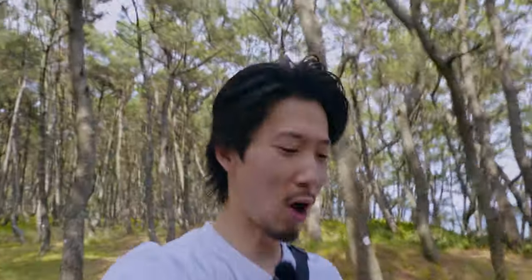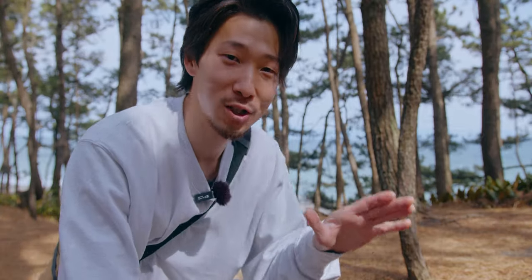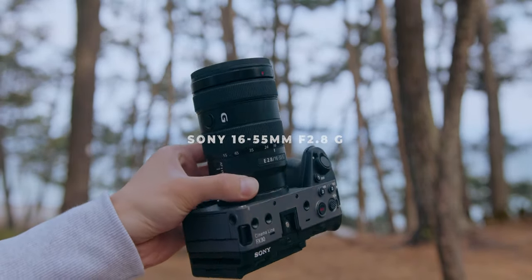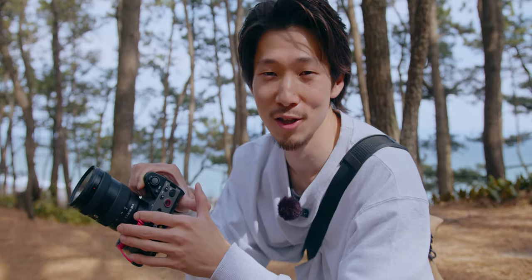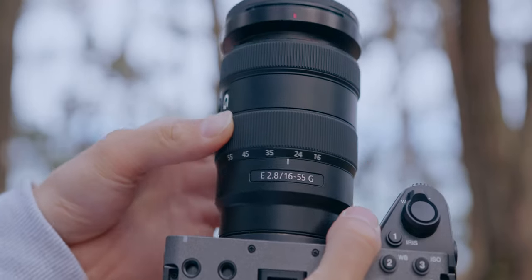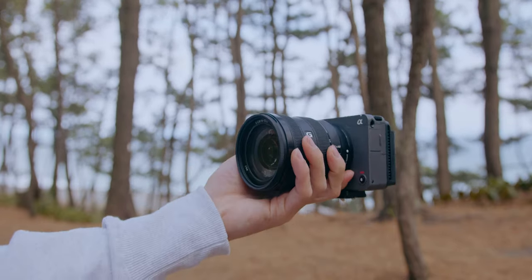We want to reduce the gear as much as possible, especially when we vlog, travel, or just hang out with friends and family. So the first one, the classic choice, is the Sony 16-55mm f2.8 G lens. It's a little expensive at $400, but what you get is more than that. If you have it on FX30, all shots are guaranteed. Although this covers 16-55mm at f2.8, it only weighs 1.09 pounds and it's small like this.